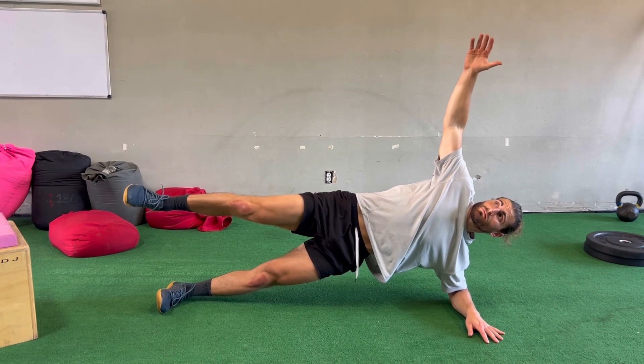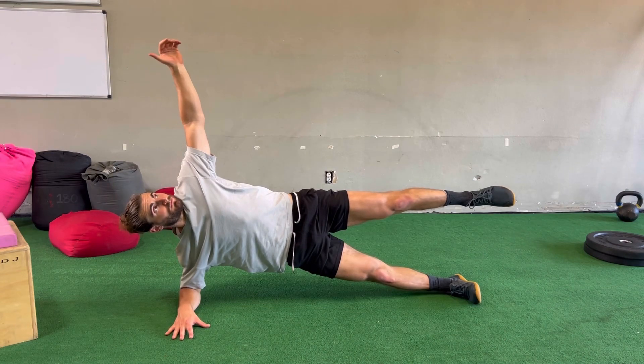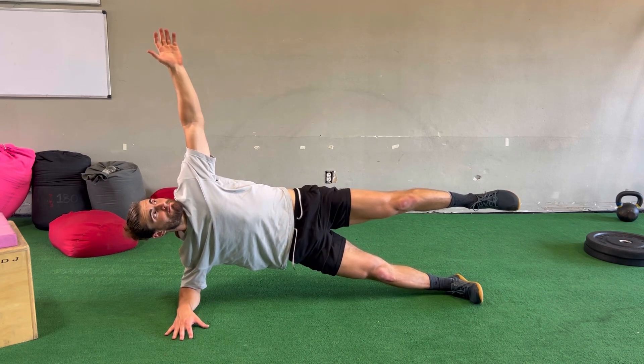While keeping the ankles, knees, hips, and shoulders all in a straight line, we're going to lift that hip all the way off the ground as well as fully abducting our top leg. We also want to make sure the top leg is staying in a straight alignment as well, and the bottom hip is not sagging toward the floor — keeping that hip as high as possible.